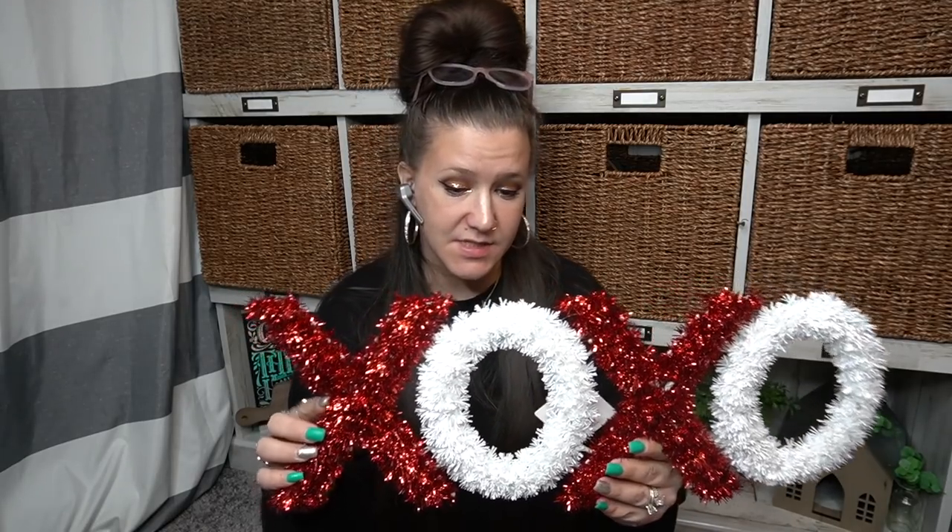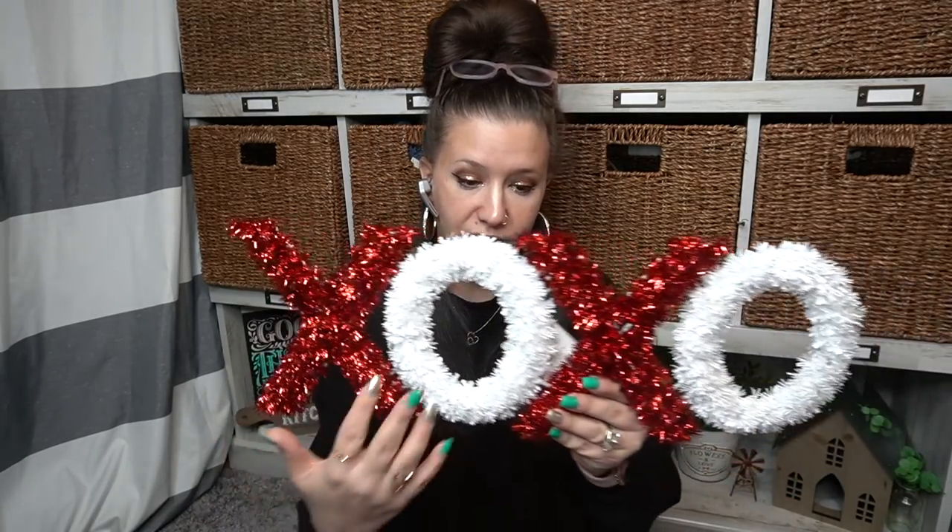Let's not waste any time. I'm going to start off with the first item that I see. I picked up this XOX — I thought it was really super cute as is, but I like to take this off and redo it, so that's what I had in mind for this one.